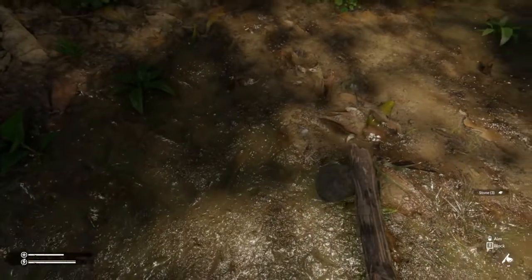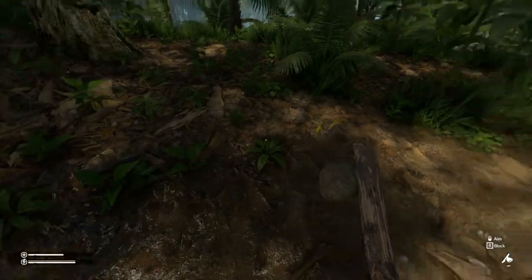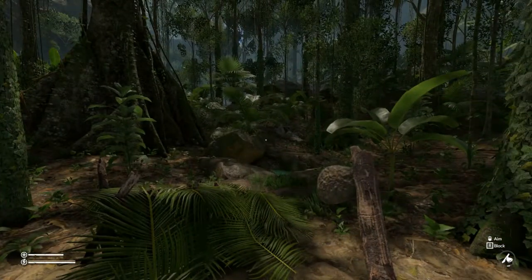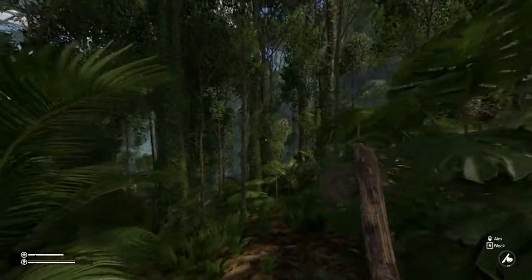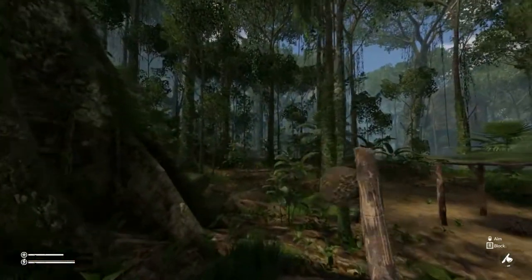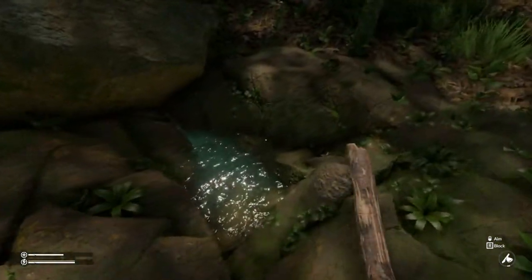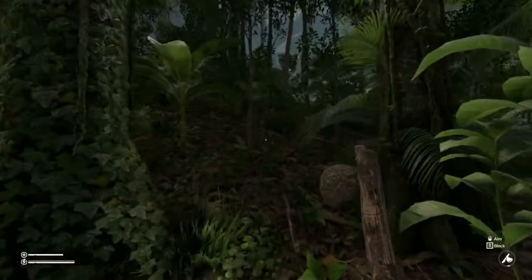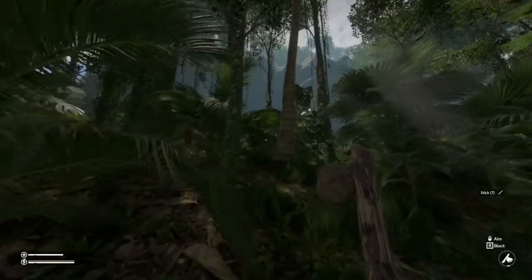My guy's complaining that he's pretty thirsty, so we need to take care of that. There are some fruits that provide hydration, but I don't see any in the near vicinity. We're going to look around and see what we can find. That's really the first order of business — see what's in your surroundings. There are two types of fruit plants I've discovered so far that provide a little bit of hydration, but fundamentally we need to find coconuts. That's going to be our best way to go.